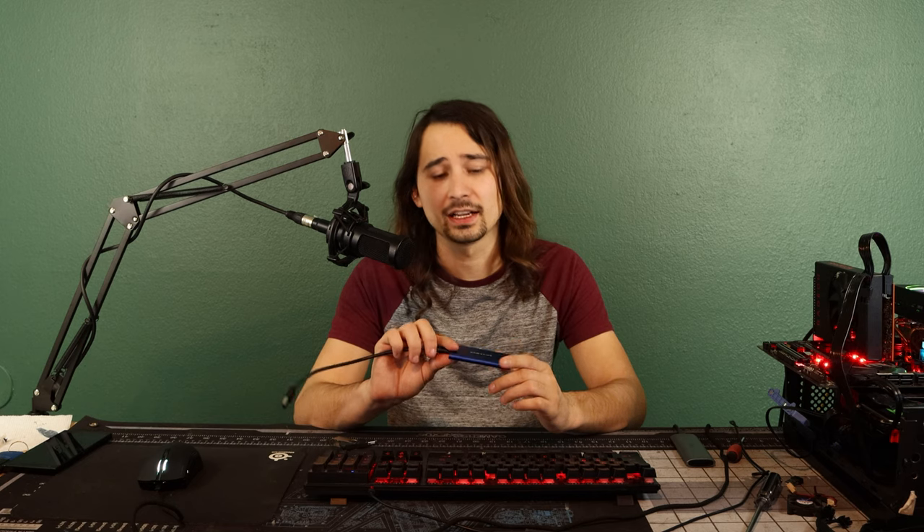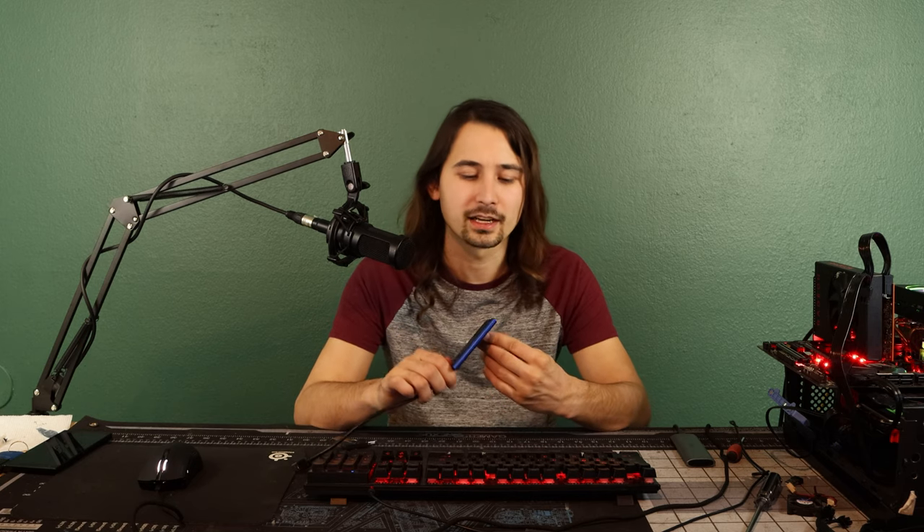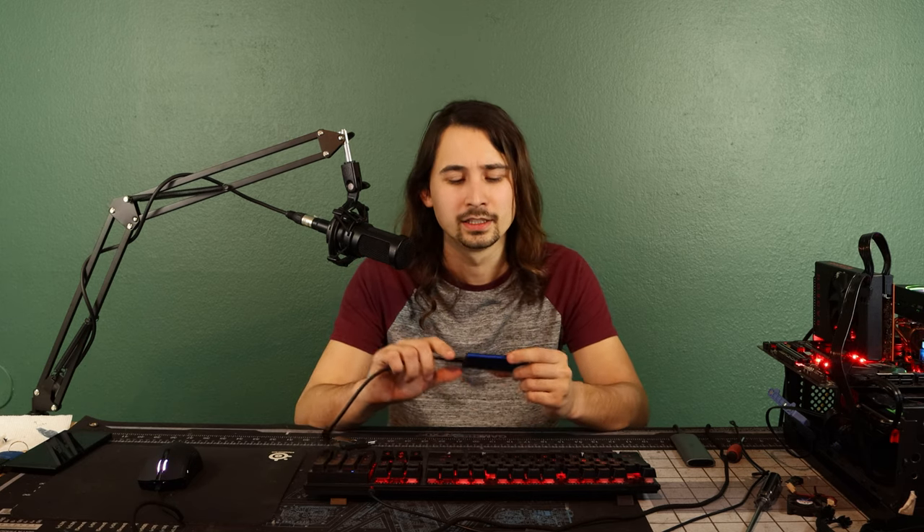For this, we're using a Samsung T7 500 gigabyte external SSD. This thing is super fast, super reliable. I think I got it for like $70 from Best Buy. If you're looking for something that's nice and slim and easy to carry, it actually looks pretty good. This is probably a good one to get.